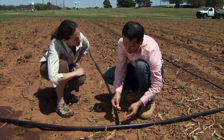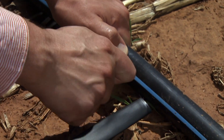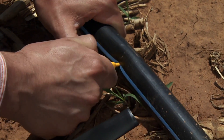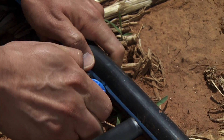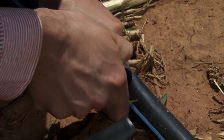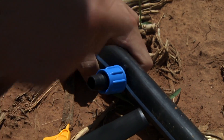We decide where we want to connect the tape and then punch the hole here. Then we have this barbed fitting that we work into the little hole we just created. The hole is much smaller than the barb, but we need there to be a really tight fit — we don't want to have any leaks there.